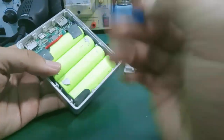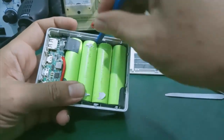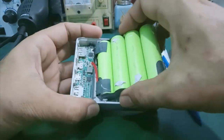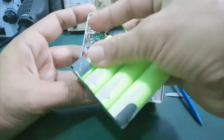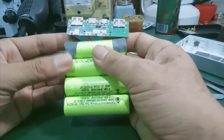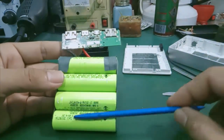Bây giờ mình lấy cây nhựa mình tháo cái nắp pin, tháo cái cell pin 18650 này ra. Bên dưới nó gắn keo 2 mặt hơi chắc, các bạn đẩy từ từ ra. Mình mở được cái bo mạch ra rồi, mình đẩy nhẹ lên, rút cái bo mạch ra. Cái bước đầu tiên, các bạn nên kiểm tra cái điện áp của cell pin này. 4 cell pin này mắc song song với nhau.